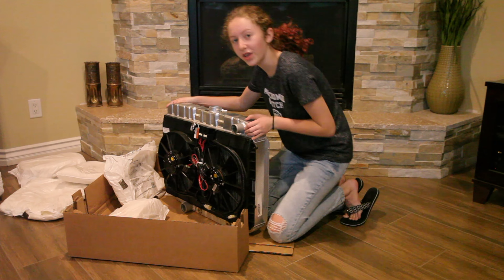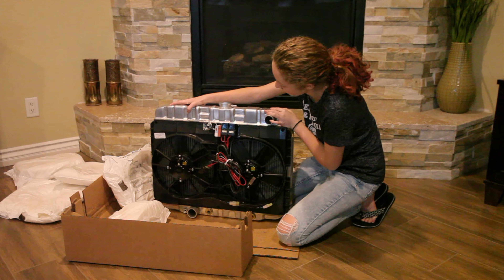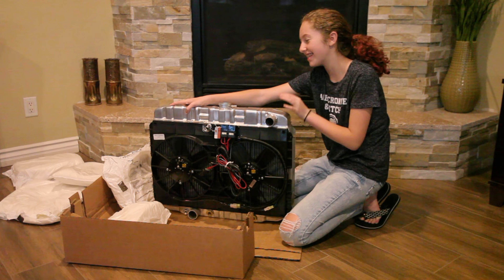It has the dual fans. Thank you, Ric Farr, for installing those. And I just think it looks really pretty. I can't wait to get these in my car.